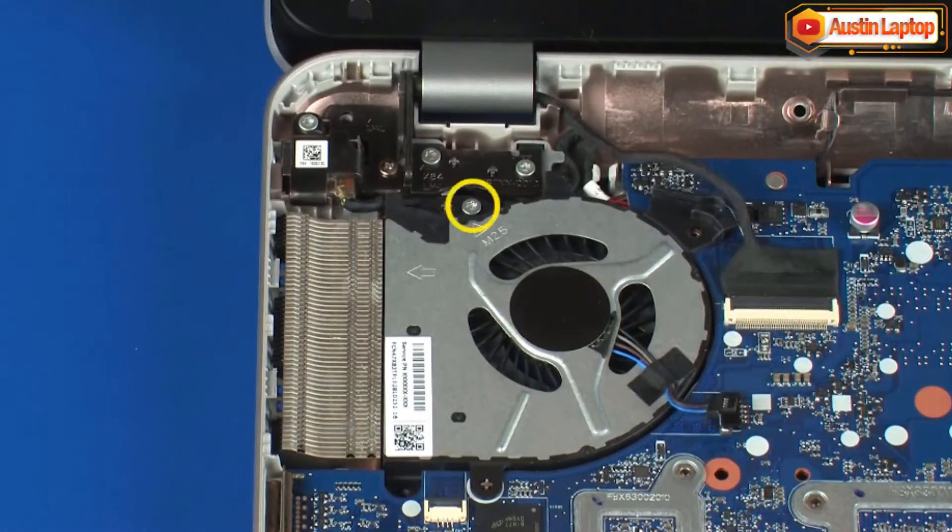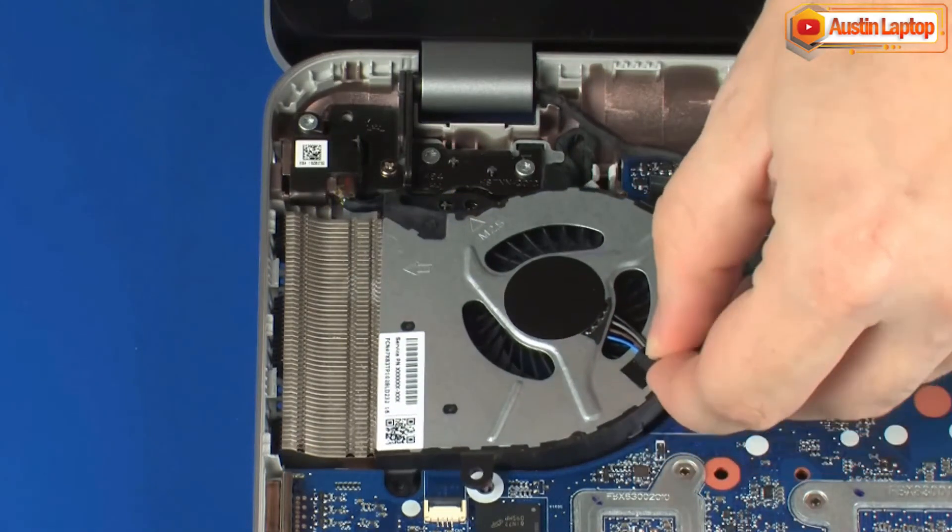Remove the 6 mm T9 Torx head screw identified with a triangle that secures the fan to the base enclosure. Remove the fan from the cradle on the base enclosure.